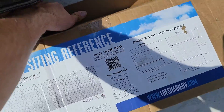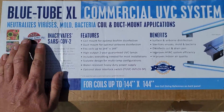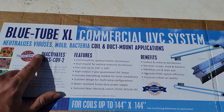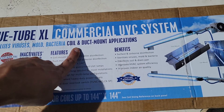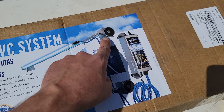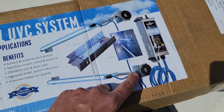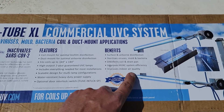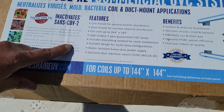Now I'm going to show you the front of the box. It says Blue Tube XL Commercial UVC System. It neutralizes viruses, mold, bacteria — for coil and duct mount applications. You can see it comes with some magnets. If you want that type of installation, you can use the magnets, or you can actually screw these little L-brackets or plates into where you're going to mount the equipment.